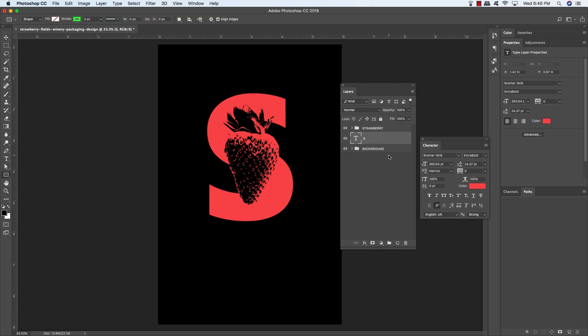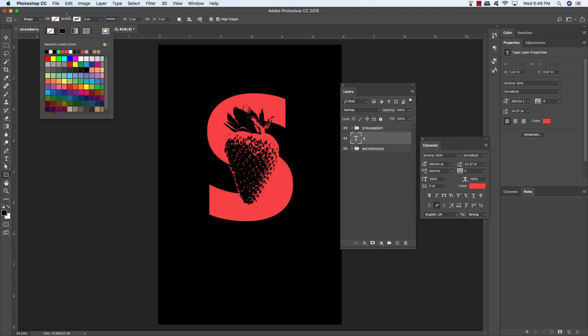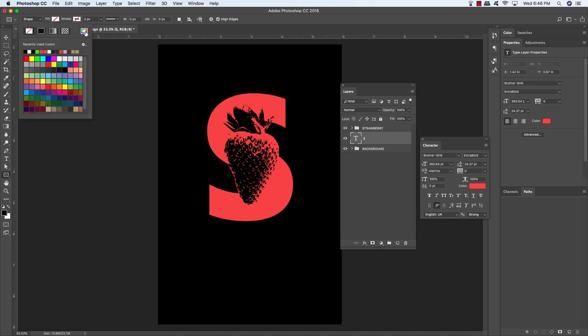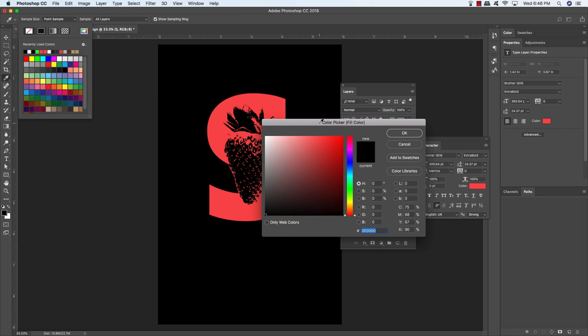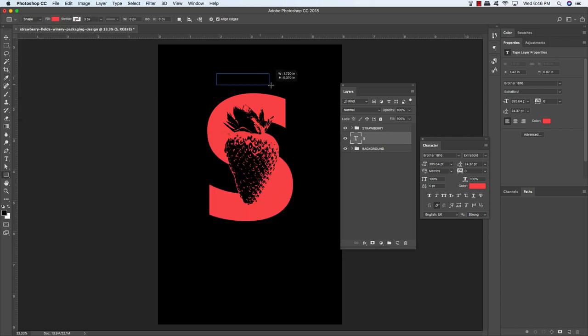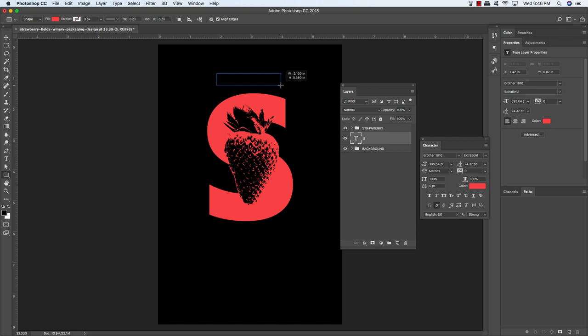Press U on the keyboard to get your rectangle tool. In the toolbar, make sure you have no stroke, click on the fill, and use the color picker to enter the same hex value FA4B4C — or use the eyedropper to sample it. Click OK, then click and drag out a rectangle above the letter S. Move it up a bit and give it a little space — that looks pretty nice.